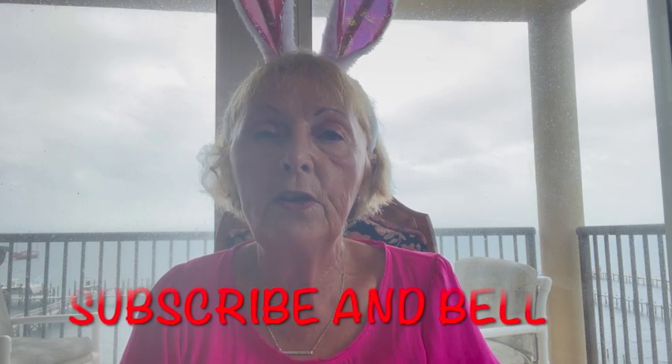Hi, it's me again, Nona. Just a short interruption to again ask you to subscribe to my channel. I'm really trying hard to hit 500 subscribers, and you can help me by hitting that subscribe button, which is free, and the notification bell, so you won't miss any of my uploaded videos. Thanks so much. Now back to the craft table.